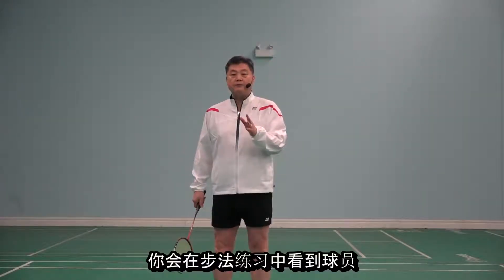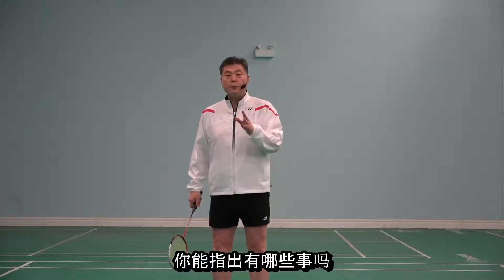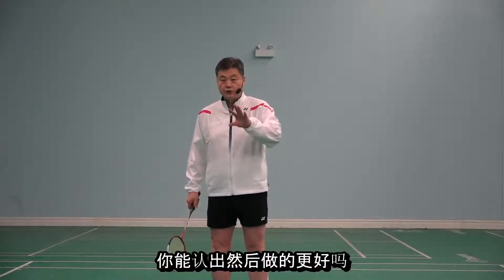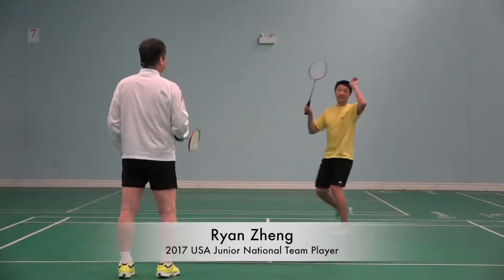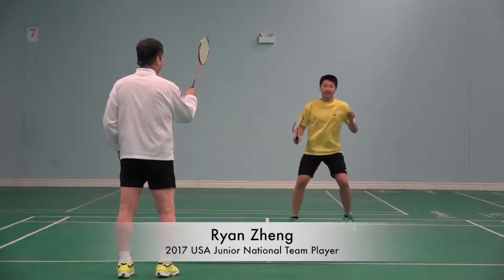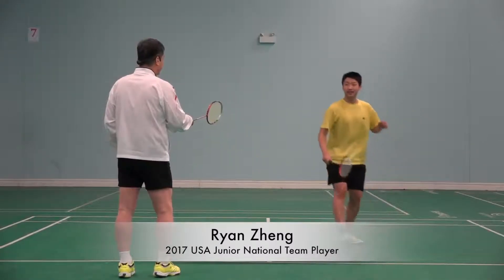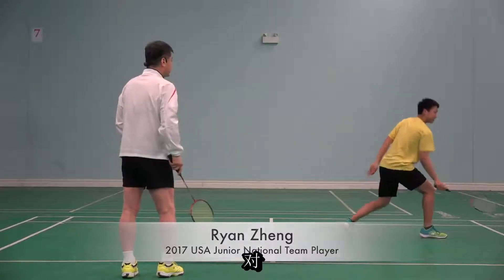You will see a player's footwork practice. Can you point out what kind of things you can spot to make it better?